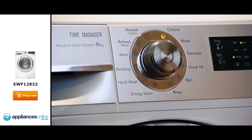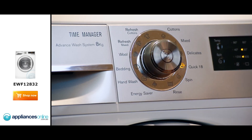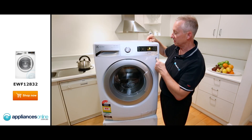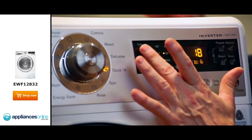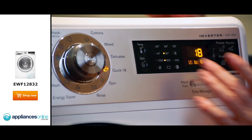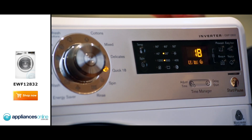Going through the cycles here, you've got a great little mix program through to delicates, even a quick wash. So if you want something in a hurry, a couple of kilos of clothes, 18 minutes — done, finished. The display is nice and easy to read. It shows the temperature, which you can change with the push of a button. Change the spin cycle, the temperature — everything is displayed here, simple to use.